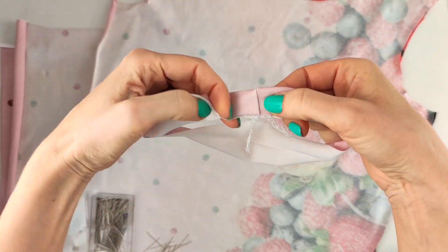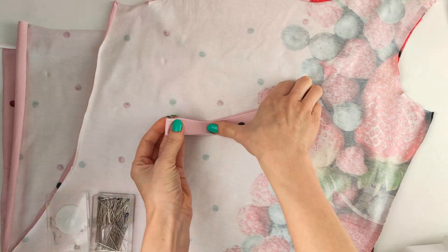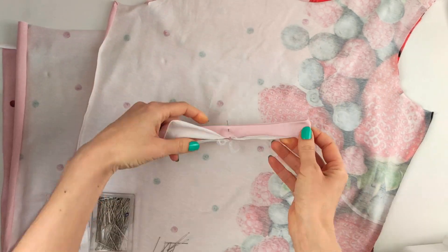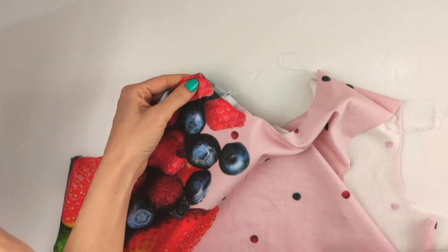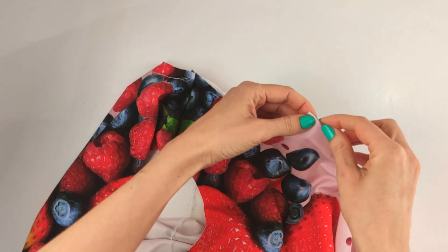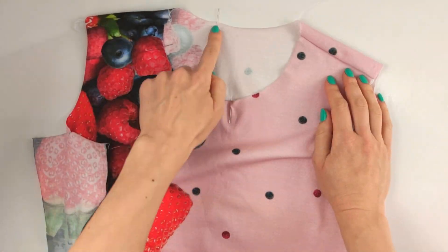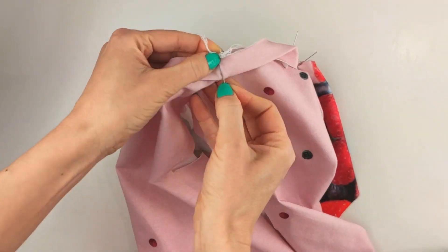Spread the seam allowances apart. Divide the neckband into four equal parts and divide the neckline of the dress into four, starting from the left shoulder seam. The seam on the neckband matches the seam on the shoulder. Stretching the neckband, align all the marks.